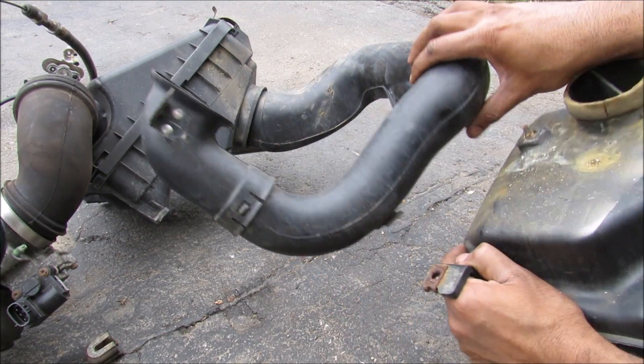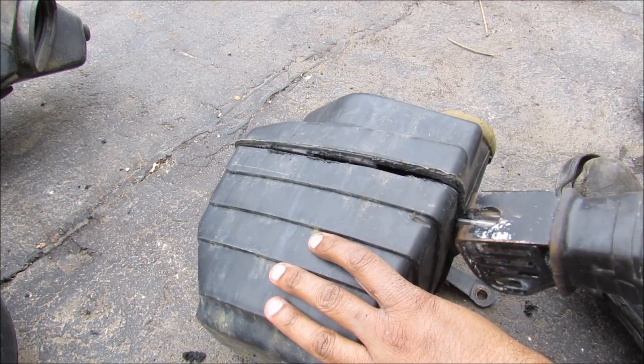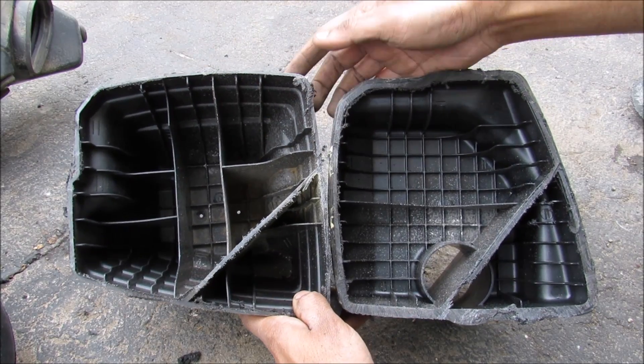Now the purpose of this resonator is to reduce the sound coming from the intake. I'm going to cut this open to see what's inside. You can see the air intake resonator has got a lot of baffles inside to reduce the sound and any unwanted resonance from the intake.